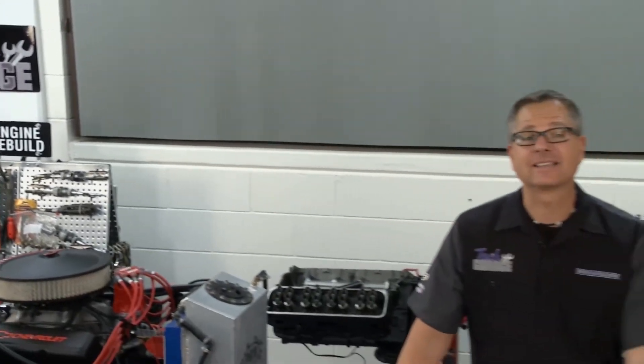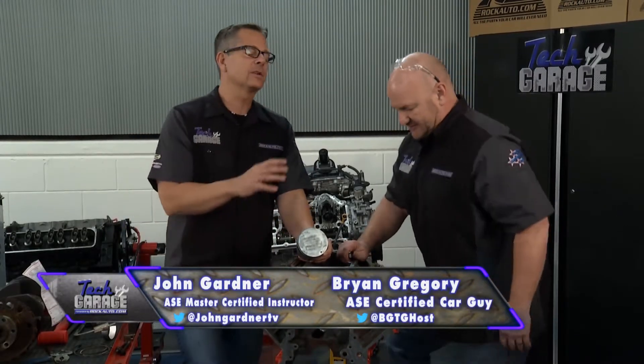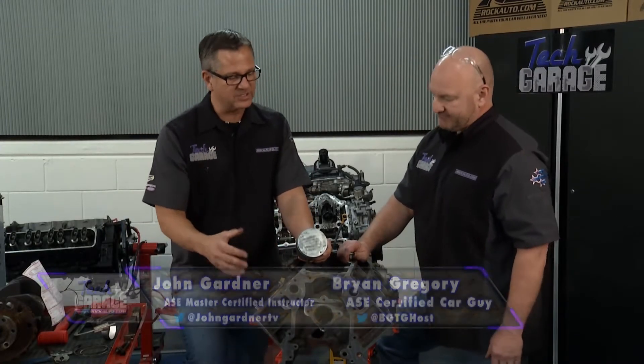LS lesson time. Welcome back to Tech Garage presented by rockauto.com. We got it measured on the lower end. Time to turn our attention to the pistons and maybe even the crankshaft bore, Brian.